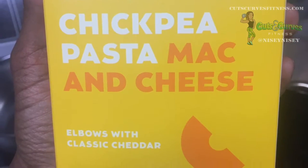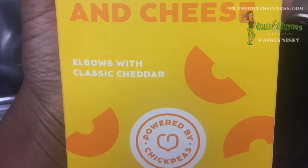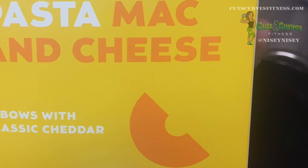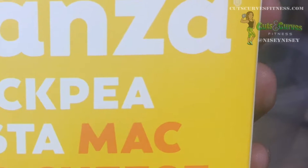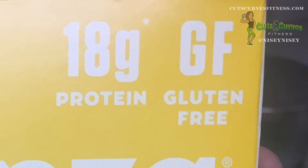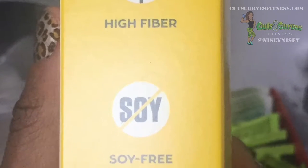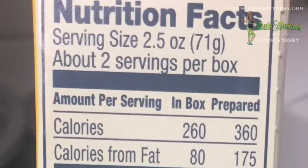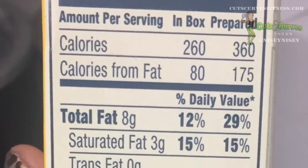This is a higher protein chickpea pasta by Bonza, and this variation is their mac and cheese. I figured I'd give it a shot. Each serving has 18 grams of protein. The pasta is gluten free because it's made from chickpeas. It's high in fiber, no soy, non-GMO, and good for diabetics. Each box has two servings and they are hefty servings.